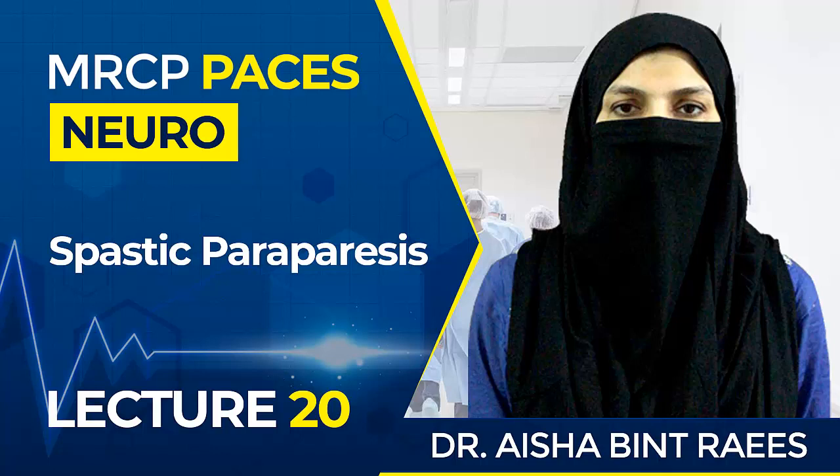When you get the command to examine the lower limb, after finishing your examination you should spare one minute to do the relevant examination. That one precious minute of relevant examination will allow you to identify the cause and come to the diagnosis.